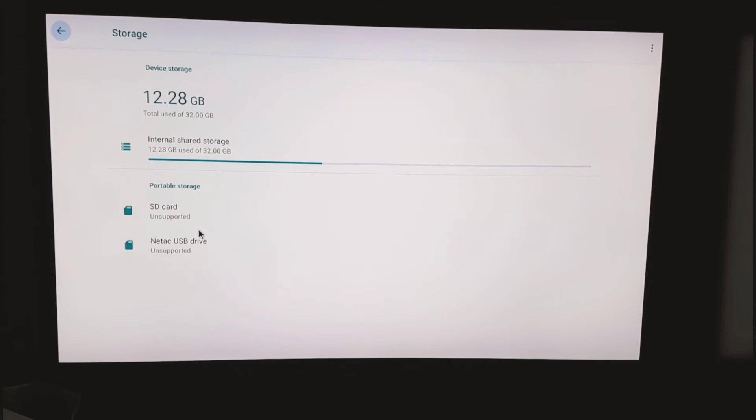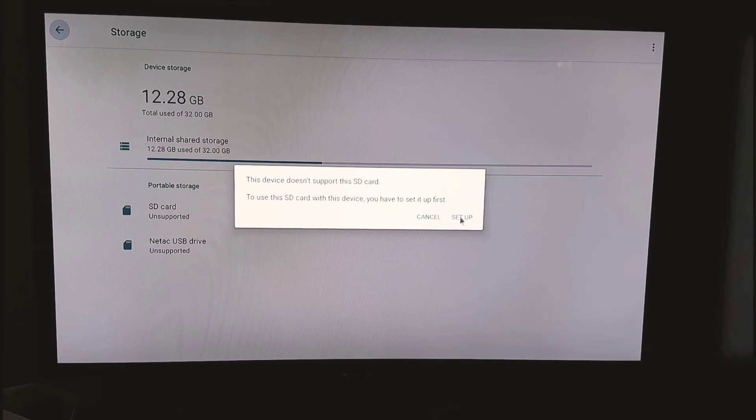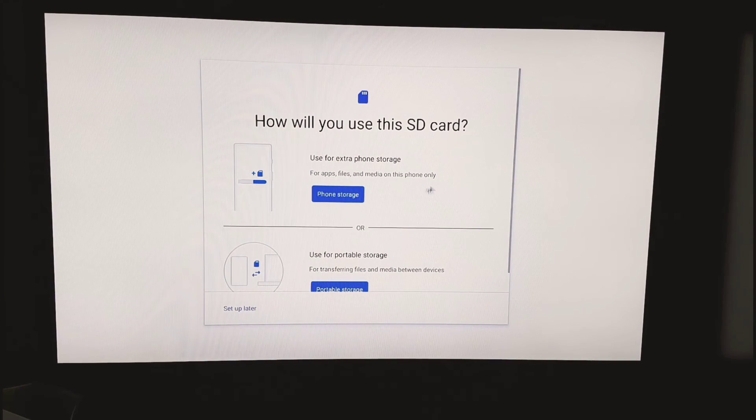In Settings > Storage, you can see the SD card and the USB drive are now showing. We're going to click on the SD card first, then click Setup. It's asking whether you want to use it as full internal storage on your device or as a portable drive. I need full storage — this is the micro SD, not the USB yet.